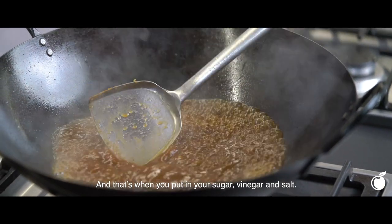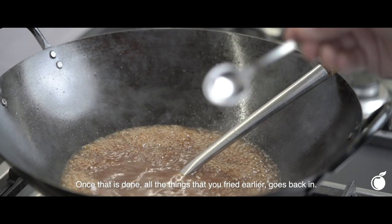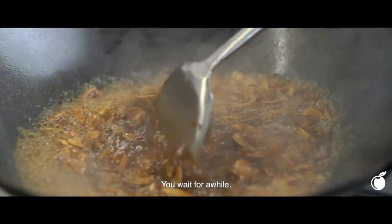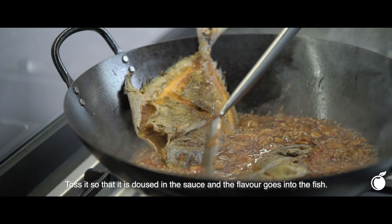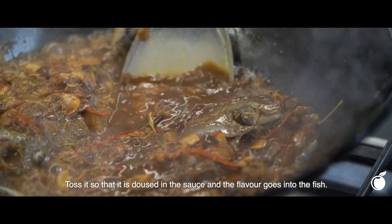You can turn the heat back up. That's when you put in your sugar, the vinegar, and your salt. Once that is done, all the things that you fried go back in. You wait for a while. As soon as the sauce thickens, you put the fried fish back in and toss it so that it is doused with the sauce and the flavour goes into the fish.